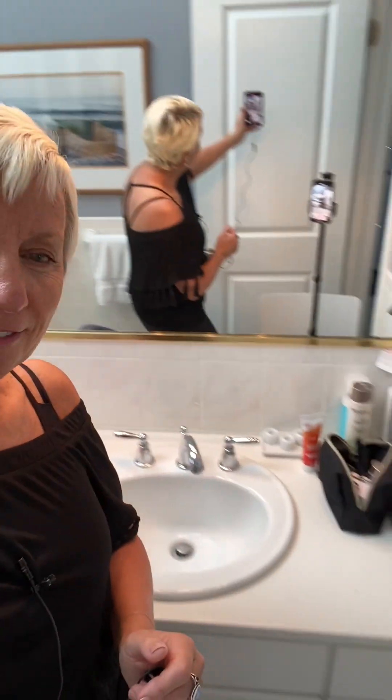I'm going to show you how to do this trend where you're lip syncing to yourself while your other self is getting ready in the mirror. This is how I have my setup — I have a tripod on a chair facing the mirror so that it captures a shot that's going to be two of me in the mirror.